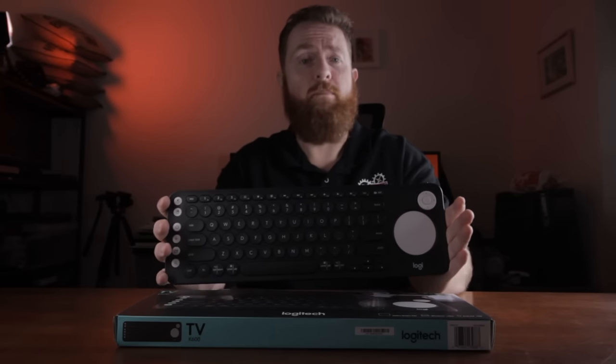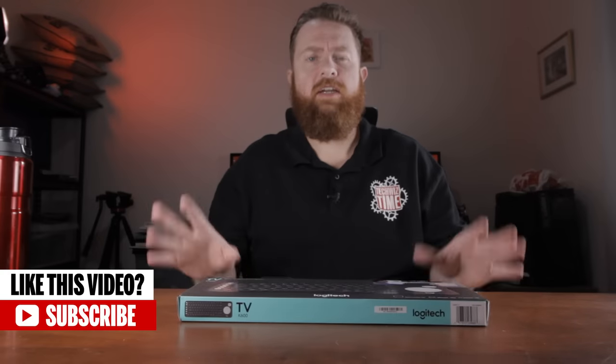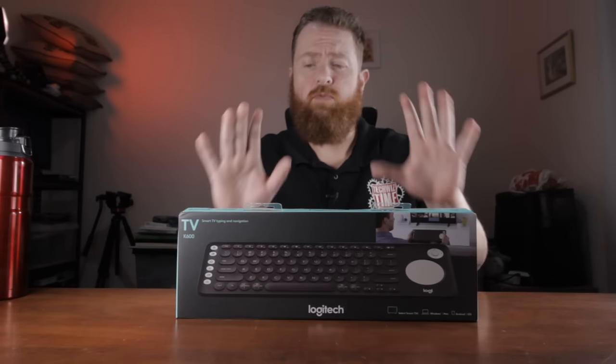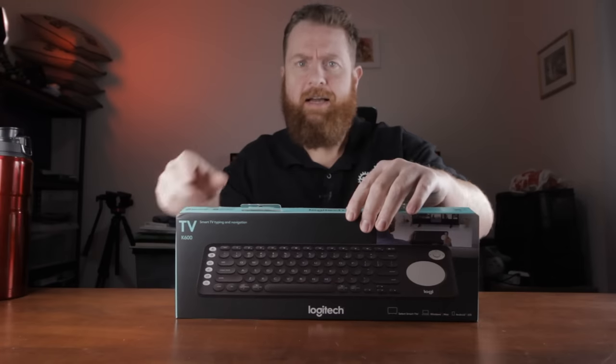I recorded a little clip of the unboxing process because I found it quite interesting. So before I get on with the review of the Logitech K600, I wanted to show you what the unboxing experience was like, because when I first had a look inside I was like, wow, that's really interesting. So come along for the ride.